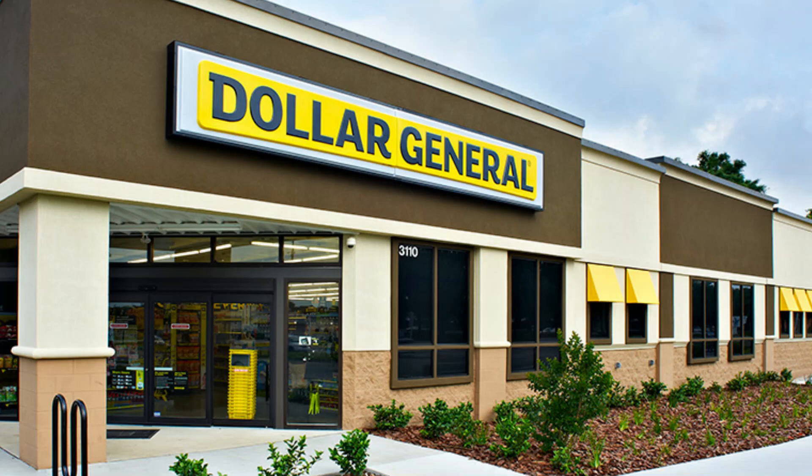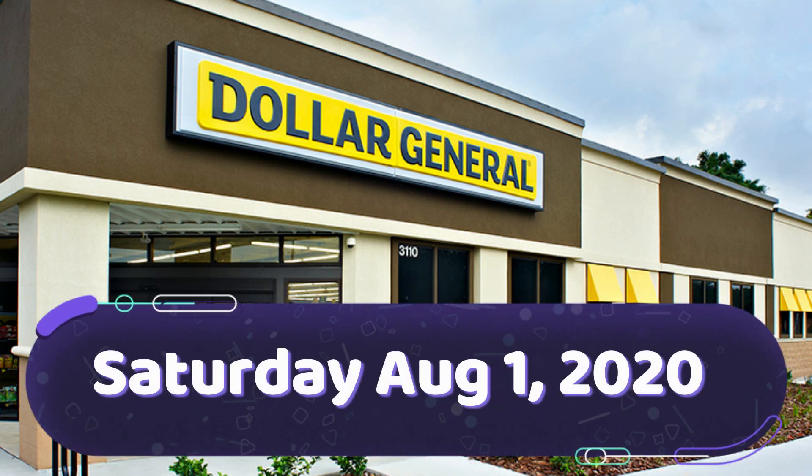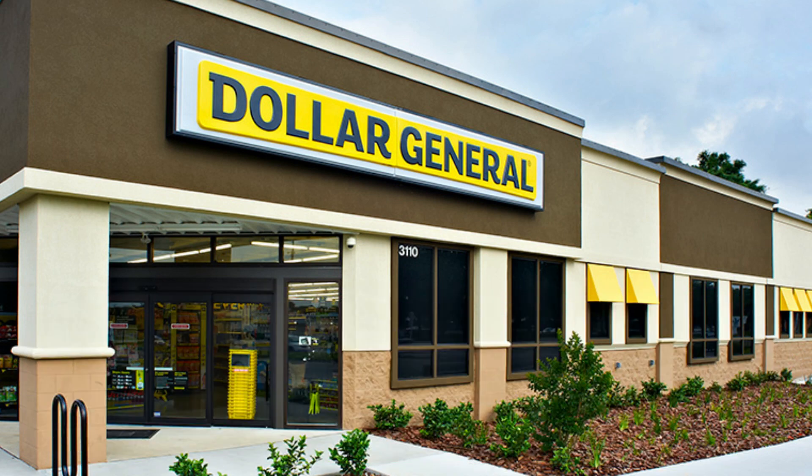Hey guys, welcome back to my channel. My name is Erica. If you're new here, welcome. Today we're going to be going over Dollar General all digital scenarios for Saturday, August 1st using those five off 25s. So if you want to see what scenarios I have for you, just keep watching.